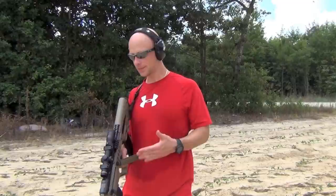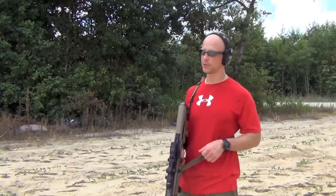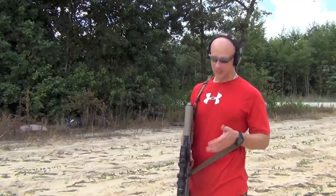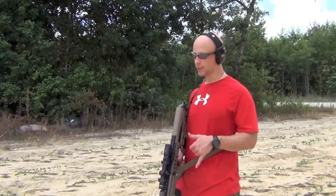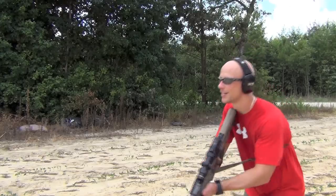On deck today for review is the MS4 sling from Magpul with the QD attachments. I did a review previously — it was one of my first reviews ever — of the MS3, and this is the updated version with the QD attachment points. We'll keep doing a little bit more shooting out here today, then step inside, take a closer look at this sling, and I'll let you know what I think of it overall.